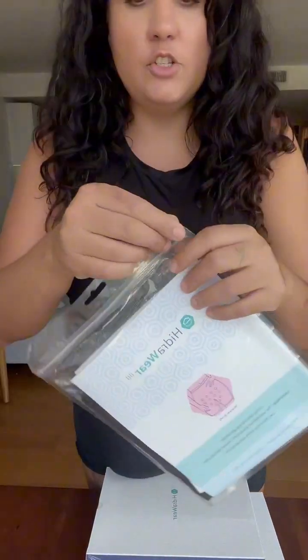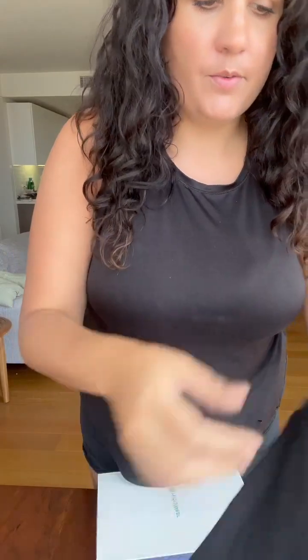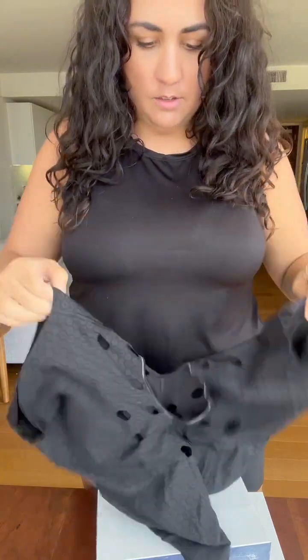I opted to get the briefs. There's one bag here that has the actual garments in it. Let's see what those look like. Here are the briefs. It's kind of open so you can use the restroom. And then there's a few other boxes — let's open them.